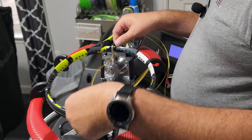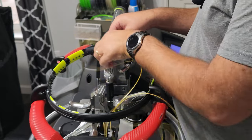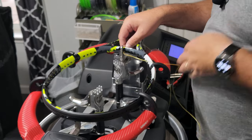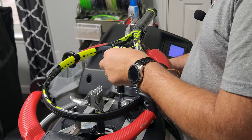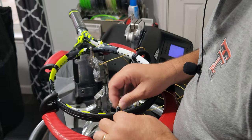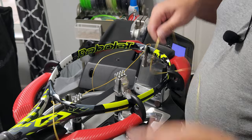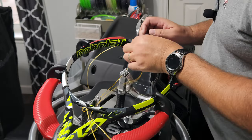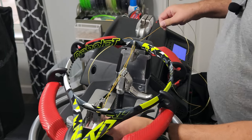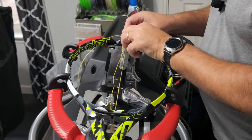First thing we need to do is measure out our short side — that's about eight and a half. I'm going to put this clamp on to hold it as a marker, go up here, pull that string through. Now we're going to pull tension on this first, and we're going to pull tension on three mains on this side.